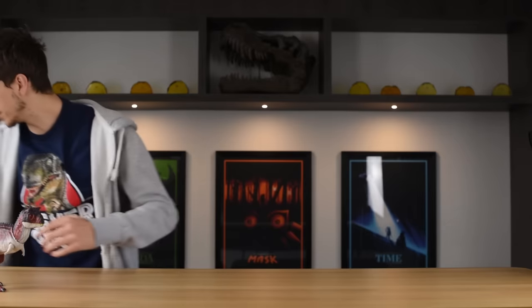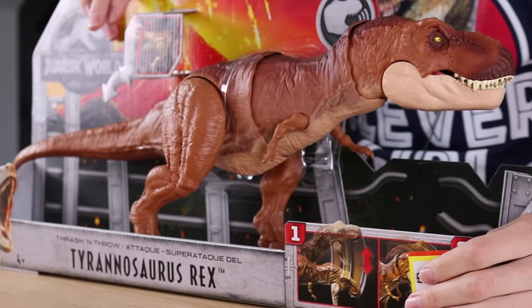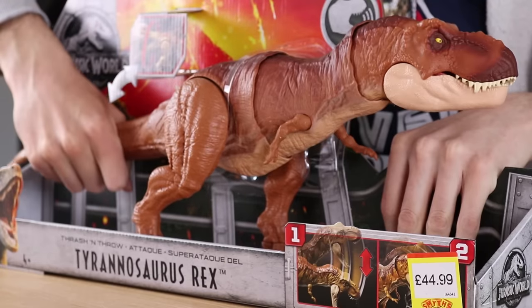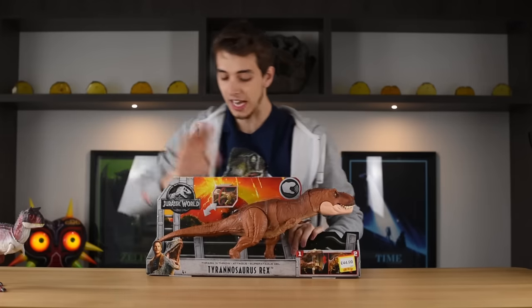Introducing the thrash-and-throw T-Rex is, of course, my beautiful assistant. I have to go and get the toys myself. This is the thrash-and-throw T-Rex, which is the one we're gonna be unboxing today. If you move the tail up, you get this really good roar. And if you move it down, you're supposed to bite. It's a bit hard to do inside the box.